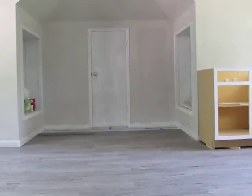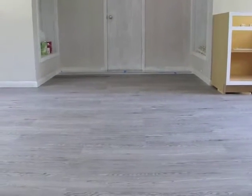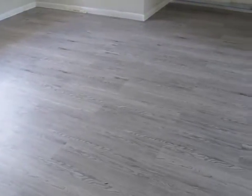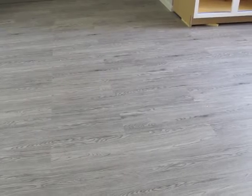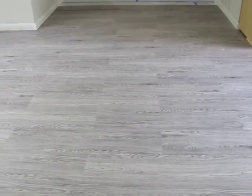Hey guys, I thought I'd give you another update on the progress so far on my office craft room. The floors are in and I am so in love with them — they're just beautiful. I still can't get over that they're vinyl planks; they look more beautiful than I imagined they would from the sample.